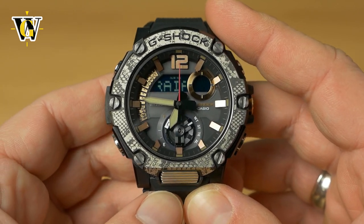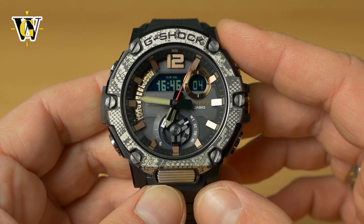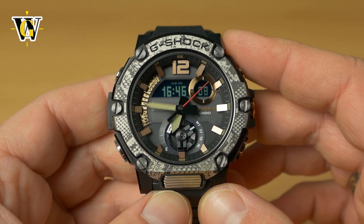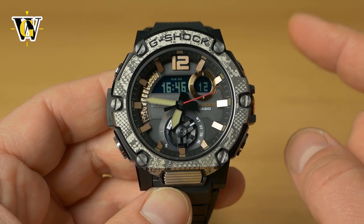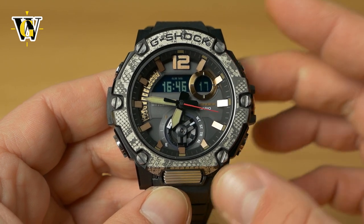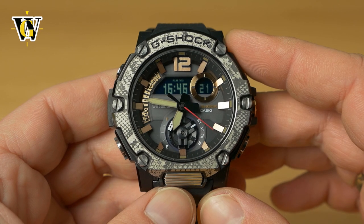The first function is World Time. The watch has around 30 cities stored in memory. However, using the app you can choose from up to 300 cities and download the ones you want, covering all time zones in the world.